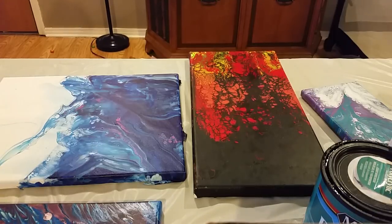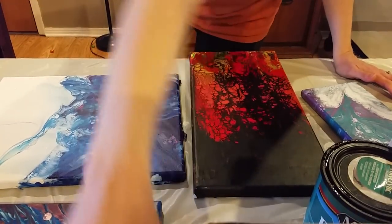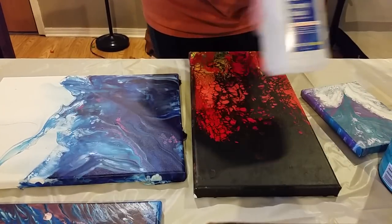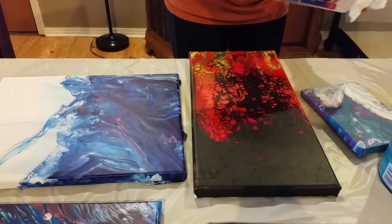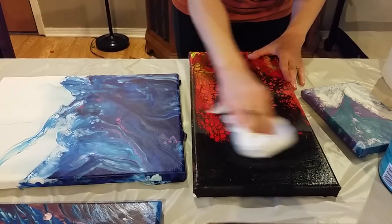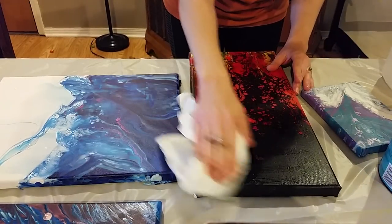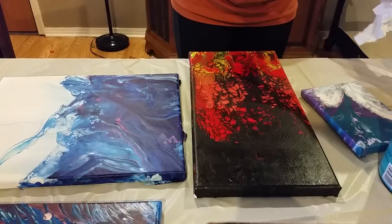The first thing I'm going to do — this one had silicone in it — so I'm going to show you what I do before I varnish it when I use silicone. I'm going to use some 91% alcohol, just barely dampen a paper towel with that, and then go over it just real quick. It does pick up a little bit of paint. One person I've seen said their painting smeared using alcohol, and I have not had that problem.